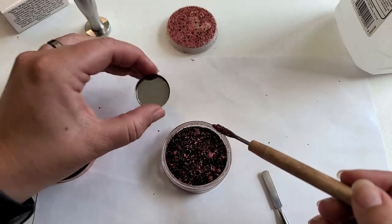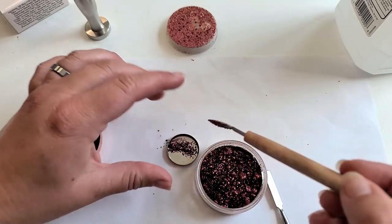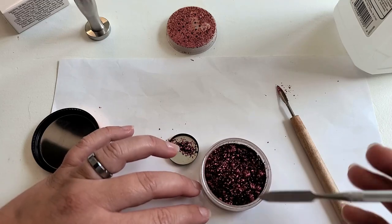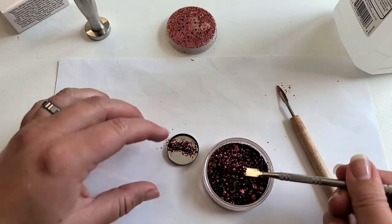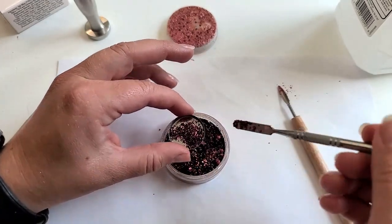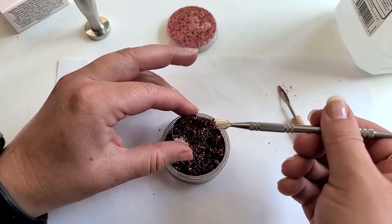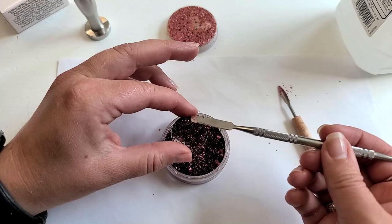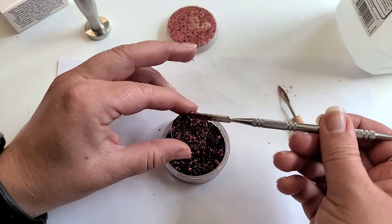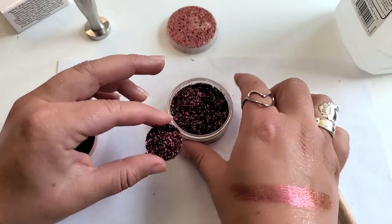Let's go ahead and fill up the pan. I do have a piece of paper underneath my work area here because I imagine this will stain pretty well — good manufacturing practice. Let's fill up this pan over the loose shadow. We don't have to be quite as careful; we're losing some loose pigment to what you might call the stock solution.